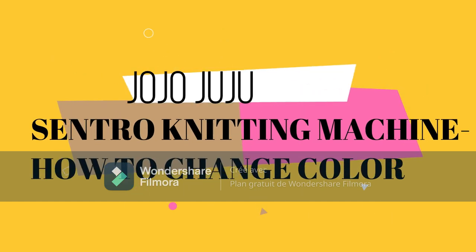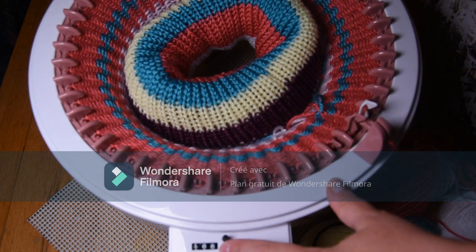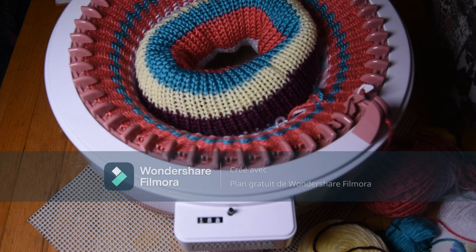Hi everybody! Tonight I will show you how to do a color change on your circular knitting machine. First I will show you step by step, so it won't be long, I promise.